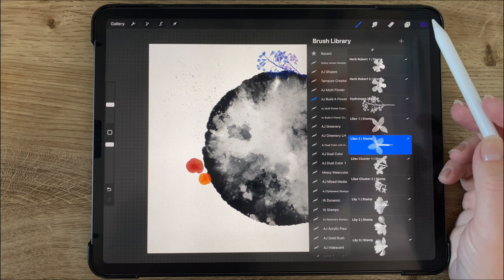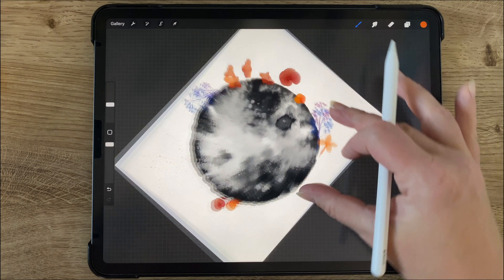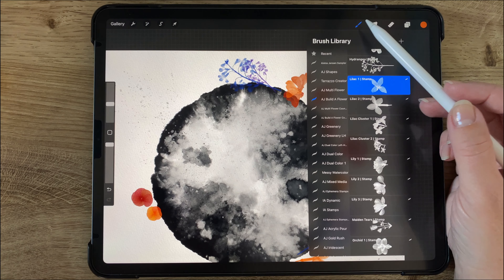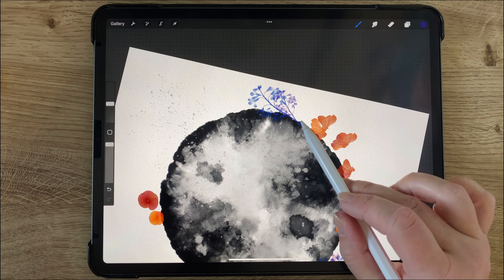So now I've gone to my lilac 2 stamp and I really like how this one looks in orange so I've chosen an orange color and I'm just again tilting my pen the way I want the flower tilted and tapping that on there. And I'm going to lilac number one and I'm going to do that in a dark purple color. I kind of wanted to have that be sitting along the edge of the moon. So now I've gone to lily number two, choosing a pinkish red color. I wanted to add that along the edge of the moon as well.